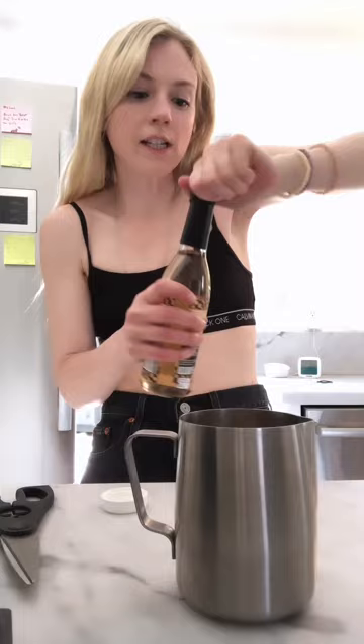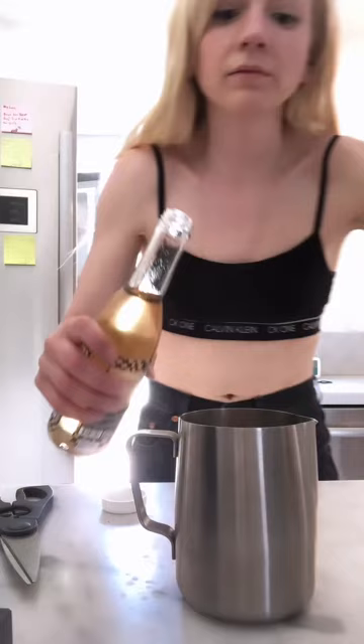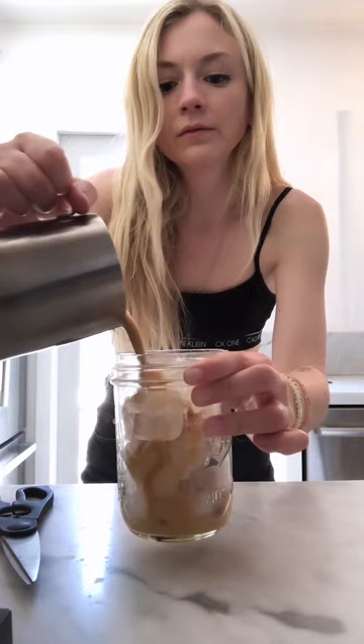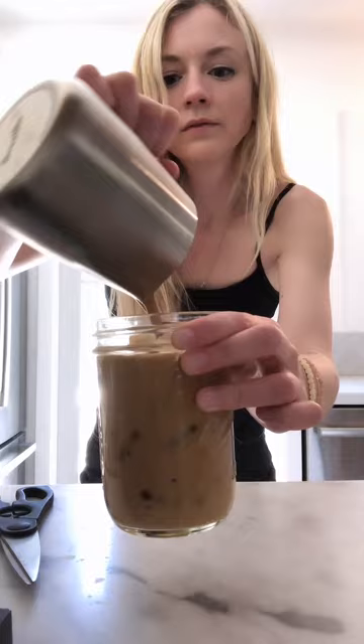Now I'm gonna put just a touch of this vanilla syrup from Alfred's — I really like it, so I bought myself some. I just put the tiniest, tiniest bit because I don't like it too sweet. There we go. And now once I've mixed it all up, I'm gonna pour it over my ice. That way it stays nice and cold and the espresso doesn't melt the ice, and it's gonna be so delicious.